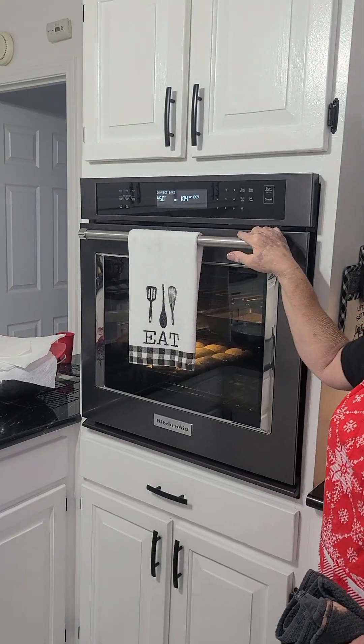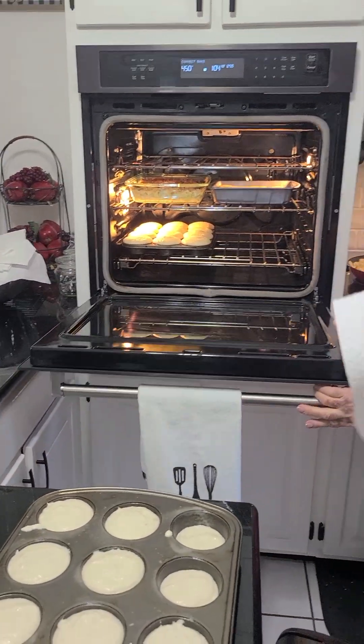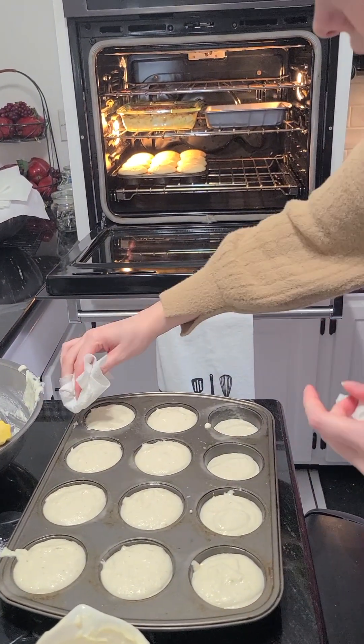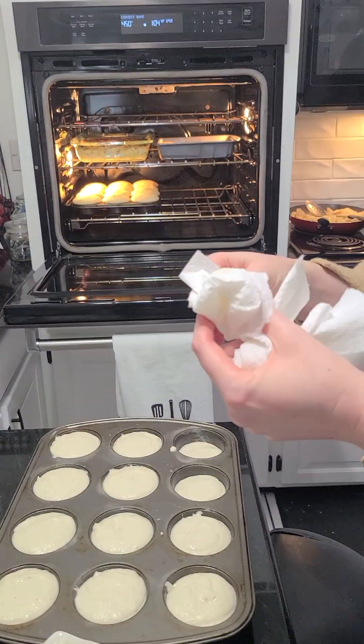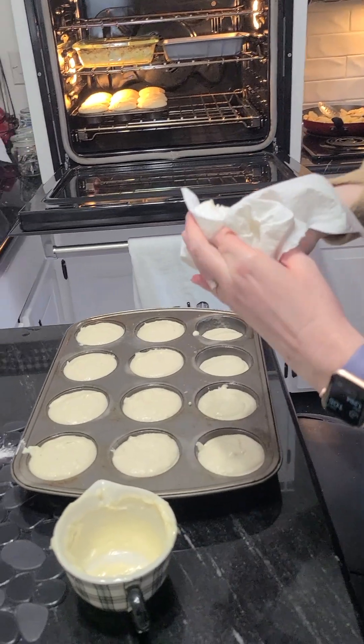We have some paper towels — I need to wipe it off, got a little bit messy. It doesn't matter if some of them are big and some are small; we love them at any size. They'll be just fine. I'm just cleaning up my messes — I don't want it to burn on the edges.